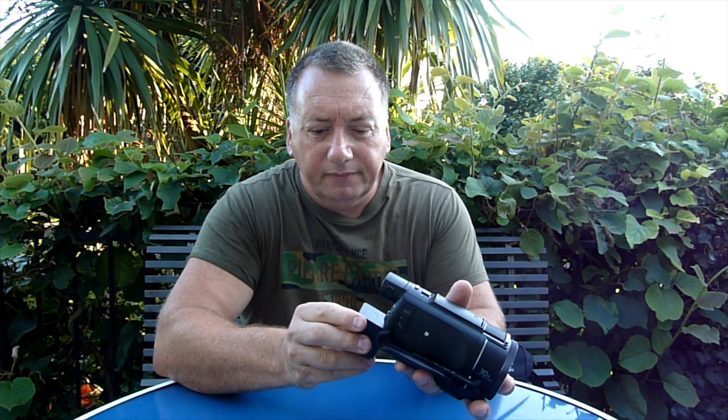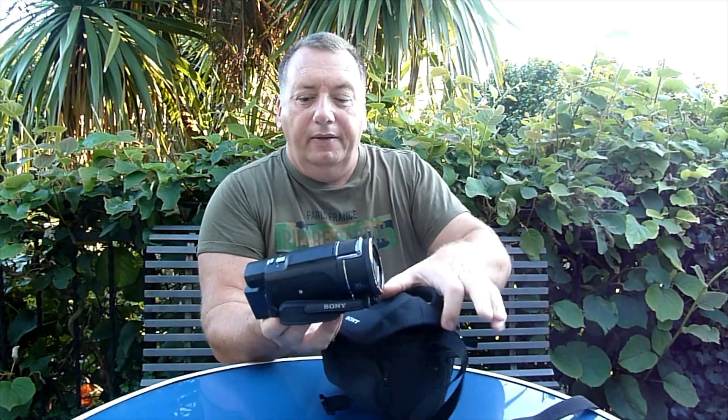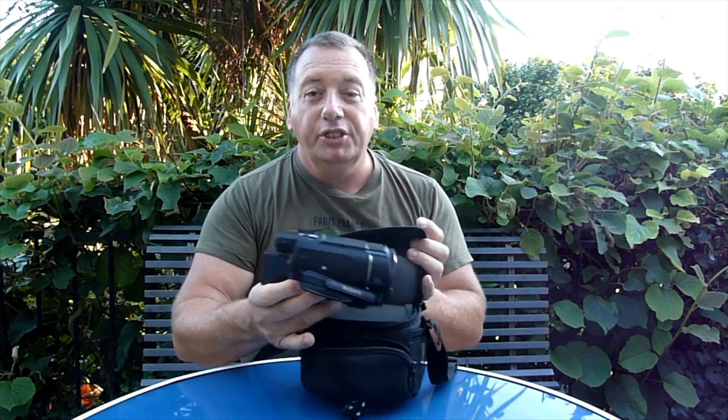That's the camera. As you can see, when that's in, it doesn't fit into the bag, which is a shame. It's an extremely fast card so it can cope with the 4K filming.